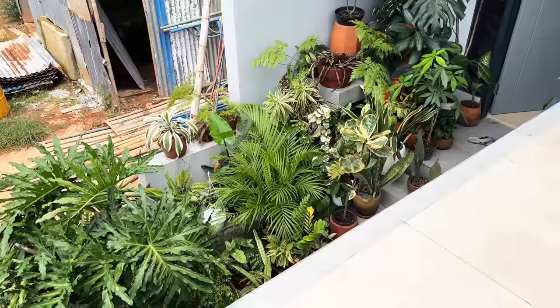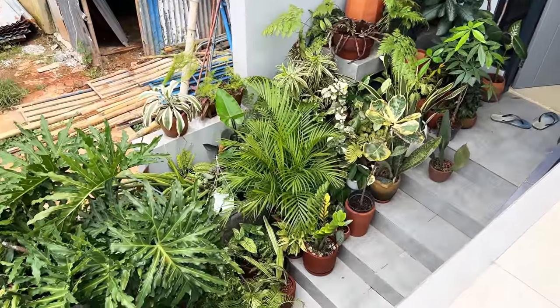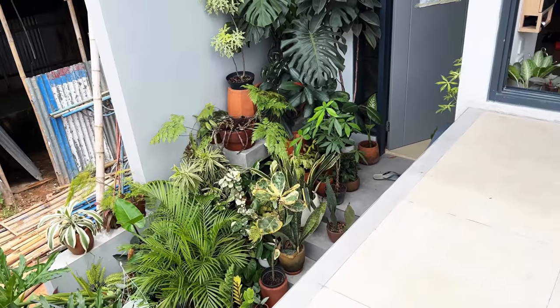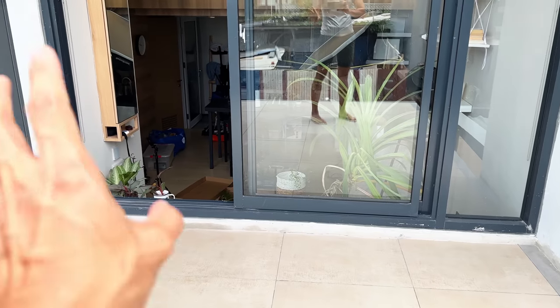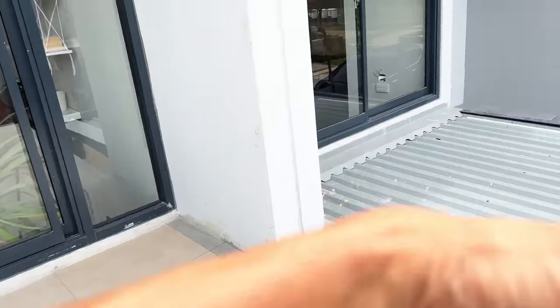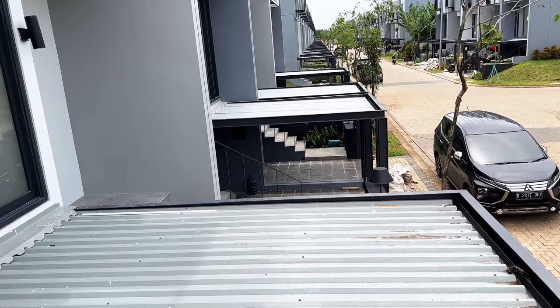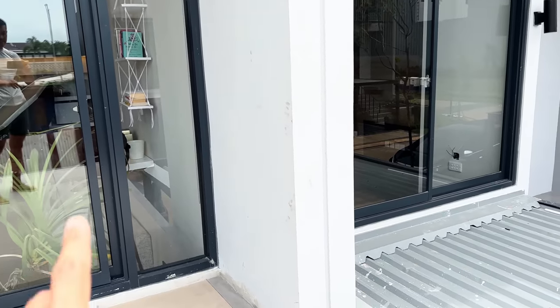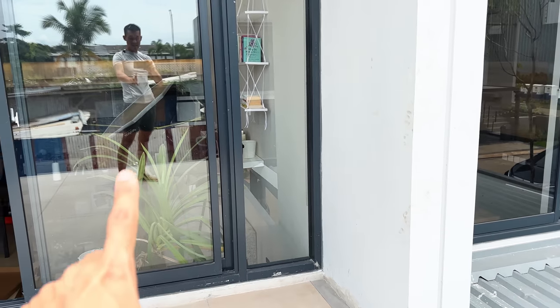Stay tuned. Here's what it looks like downstairs. Some of you are saying why don't you install some railings — some railings would have been nice. It's not really approved by the developer, so railings would be out of the question. Maybe in a few years' time when all the neighbors have moved in, we can all get approved for more modifications around our homes. But for now, that's not likely to happen.